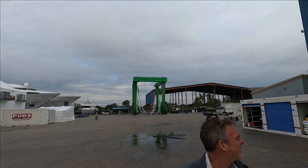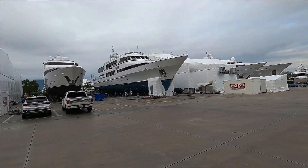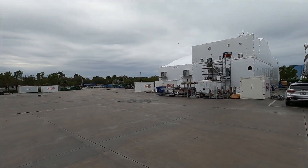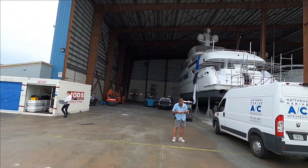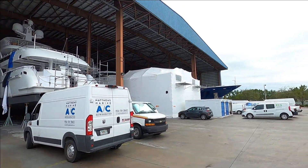Look at that big ol' crane right there. Lauderdale Marine Center — this is just the haul out portion. East Yard.